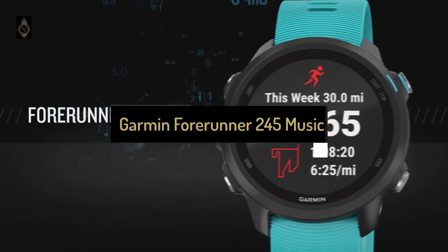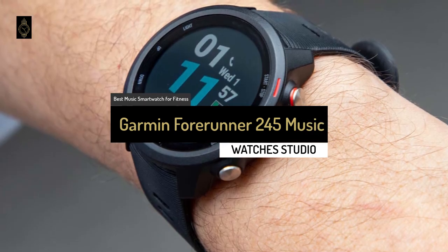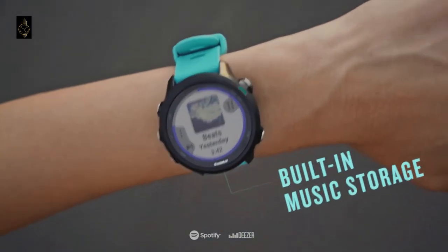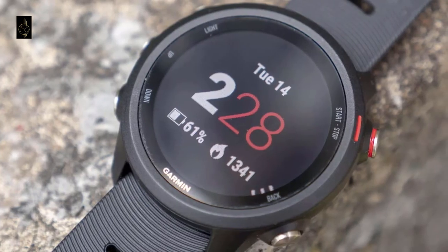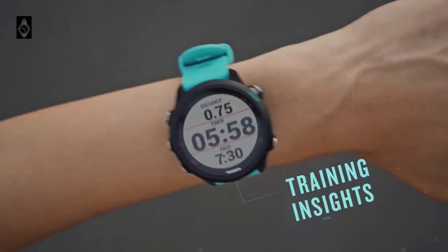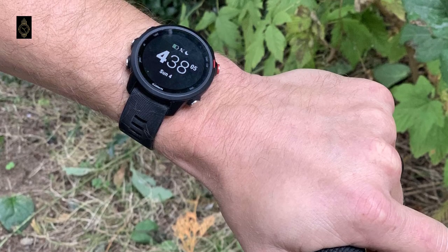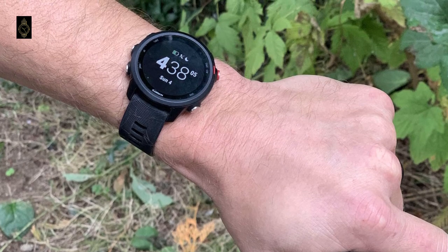The second last product on our list for today is the Garmin Forerunner 245 Music, also known as the best music smartwatch for fitness that can be found on the market in 2021. The Garmin Forerunner 245 Music is a lightweight smartwatch at just 38.5 grams, designed with runners and fitness enthusiasts in mind. It has GPS for mapping your runs, onboard music storage for up to 500 songs, and Bluetooth for connecting your headphones.